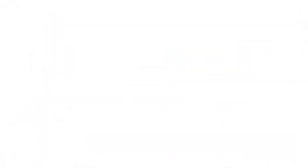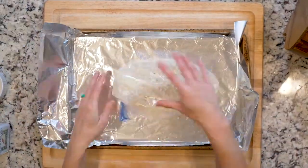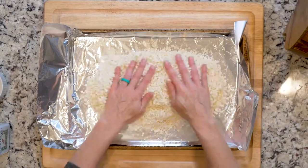I've tried different methods for making cauliflower rice but this is by far the easiest, quickest, and best tasting. Let's get cooking. Start by heating the oven to 425 and lining a baking sheet in foil. Spread the cauliflower rice out on the foil-lined baking sheet.